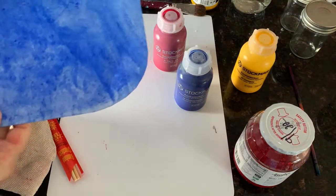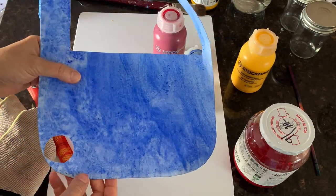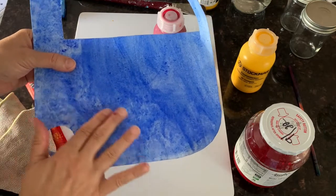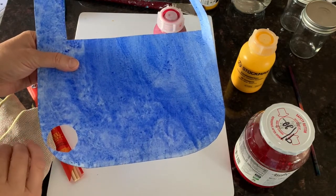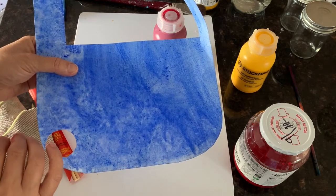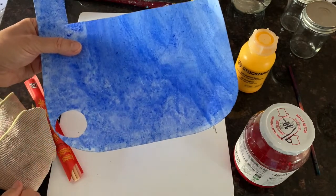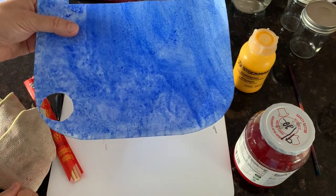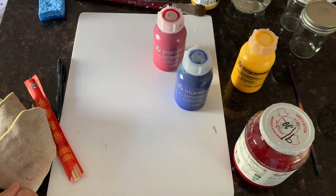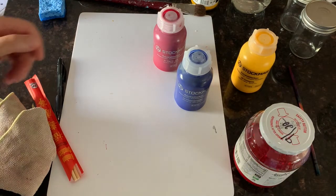I was going to show you this — this is a cut-up painting. I use the paintings for a lot of things. This is part of a painting painted with just blue. At the start of the school year, or just at various times in the year, we'll just paint with one color. And as you can see, it's beautiful — just the one color painted is beautiful. I always save the ones that don't get taken home to use for various things.